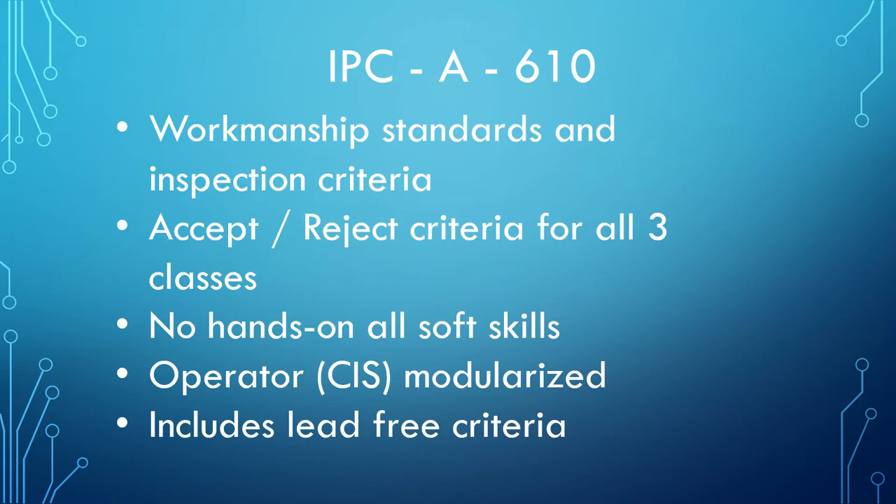Our first standard is the IPC A610. This covers workmanship standards and inspection criteria — accept and reject criteria for all three classes of electronics — and is an all soft skills class. This is a three-day class for CIS and a four-day class for CITs.